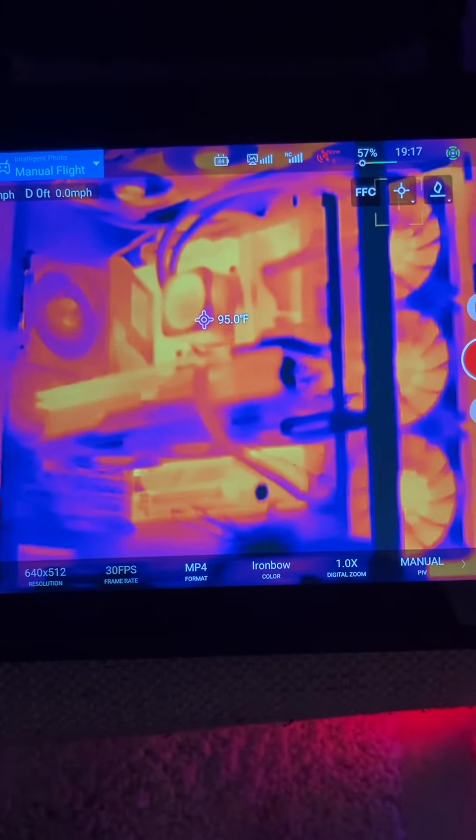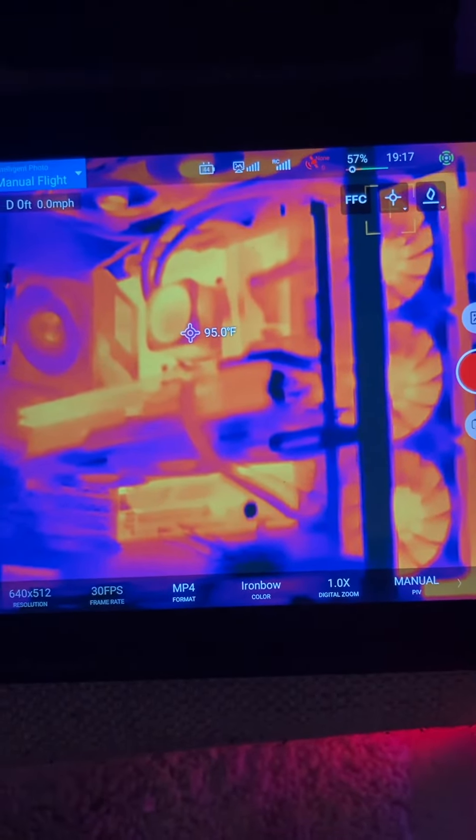All right, here we are performing a thermal analysis on my computer because temperatures are everything and we need to get the most performance out of my computer as possible.